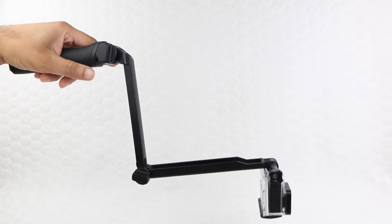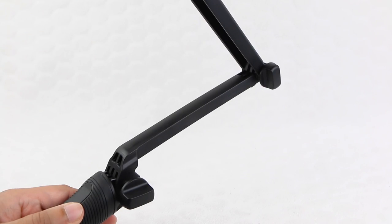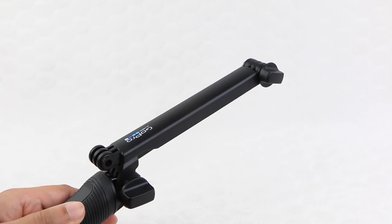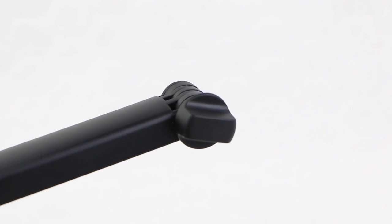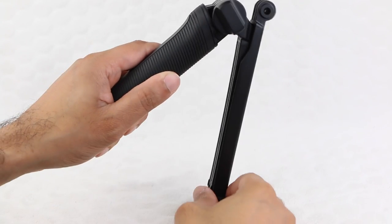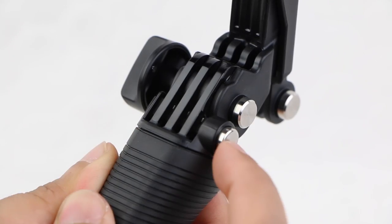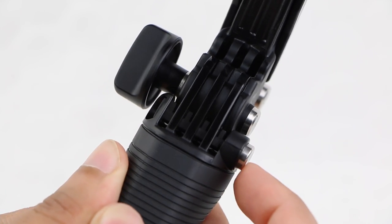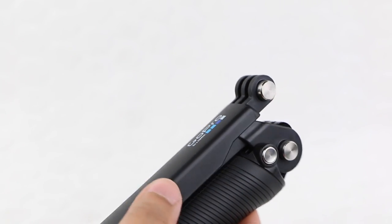Flip the unit over and drop the camera down, and users now have a low level follow cam. Once we have finished shooting, the 20 inch extension folds back down to 7.5 inches by closing into itself. A locking mechanism just above the hand grip stops the extension arms from closing completely and trapping your fingers. Press the locking button to fully close the mount — a neat little safety feature.